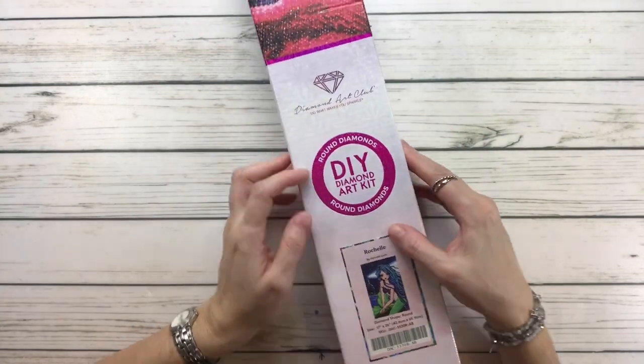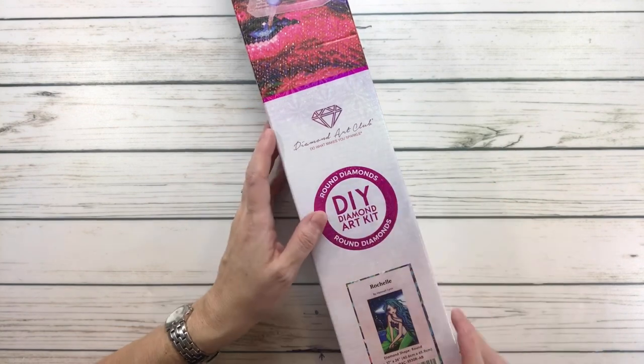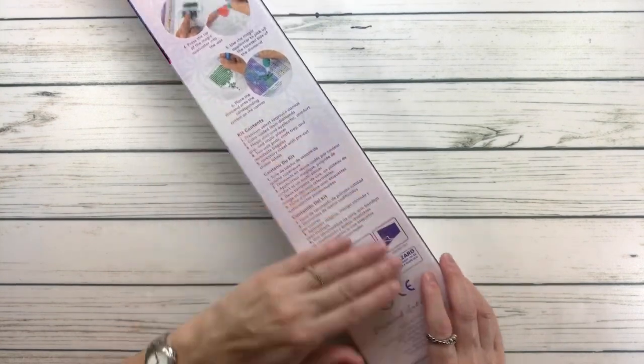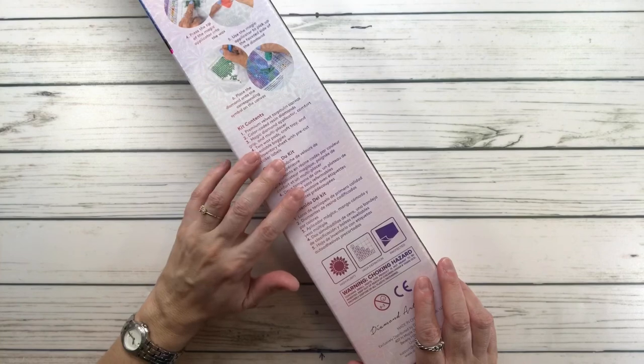It comes in this beautiful box and it's a round diamond — you can see the circle. It comes in a very shiny box. There's always a 'scan me to unlock for 10% off' and on the back it tells you how it works step by step and what's inside the kit.